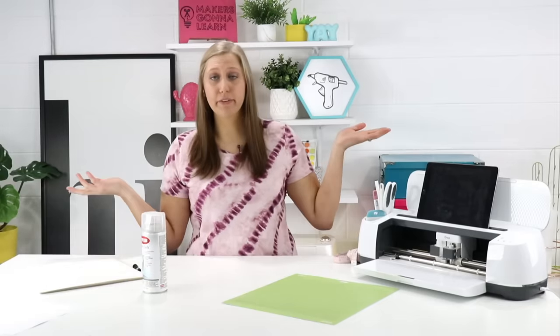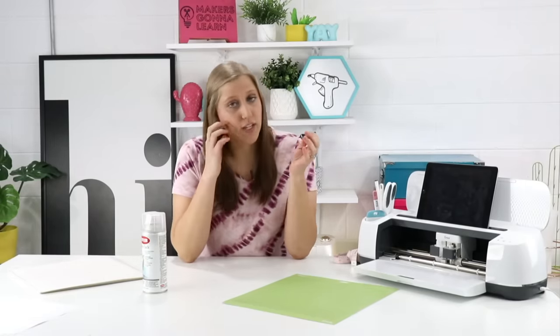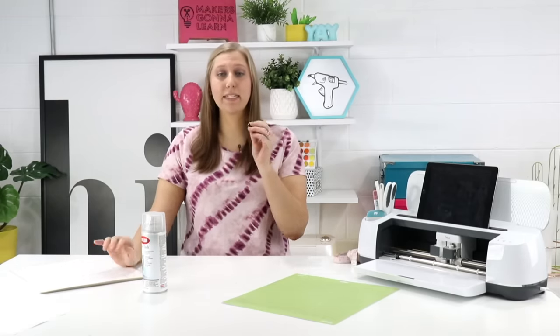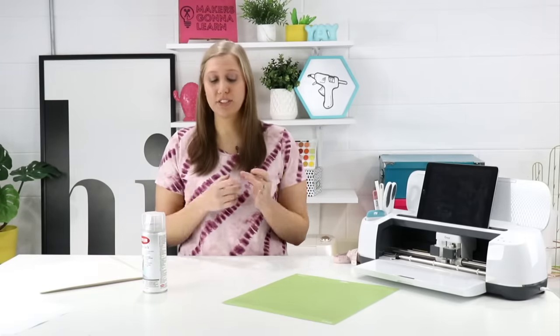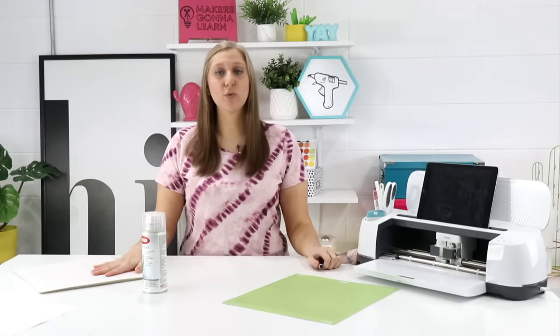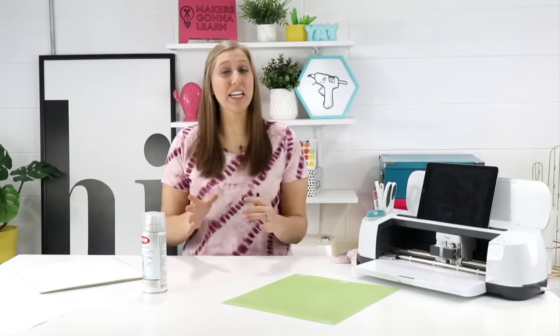Of course you need your Cricut mat — we're going to be using our standard grip mat today. You also need a few pieces of scrap paper; we're going to be spraying our finished stencil on those so it'll be sticky to whatever surface you stick it on. You also need your deep cut blade. We tried this with our regular blade and it just didn't do it justice. We're probably going to make two or three passes with this material and the deep cut blade, but I'll show you how. And of course you'll need your pouncers and paint for actually using the stencil.